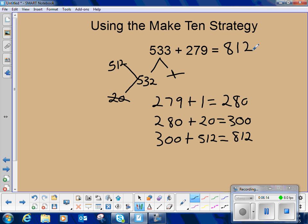Without any regrouping or borrowing, students are pretty much able to do mental math computation for a 3-digit number plus a 3-digit number by jotting down their thinking as they go.